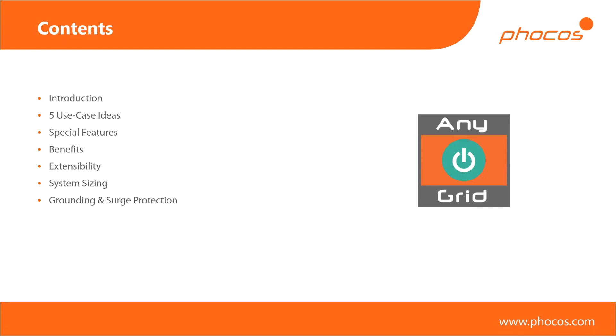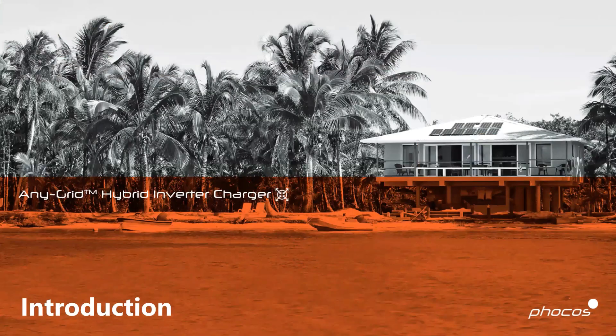Then we have the benefits of this device compared to, for example, a traditional setup of having an inverter and a charge controller separate from each other in an off-grid system. I'll also look at extensibility, because with these devices we can cater to anything from three kilowatts to about 45 kilowatts, since you can hook many of them together. I would consider those first five sections up to extensibility as relevant for salespeople and anyone wanting a rough overview. The last two sections on system sizing, grounding, and surge protection will be more technical. Let's get started.